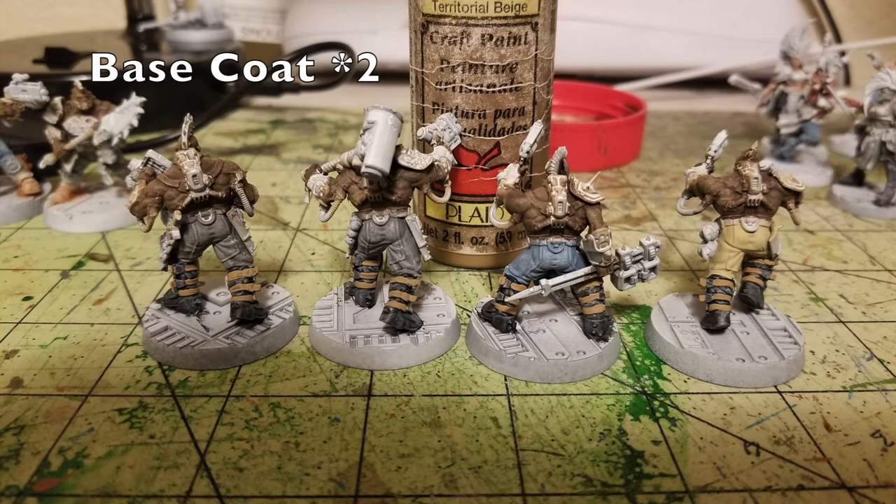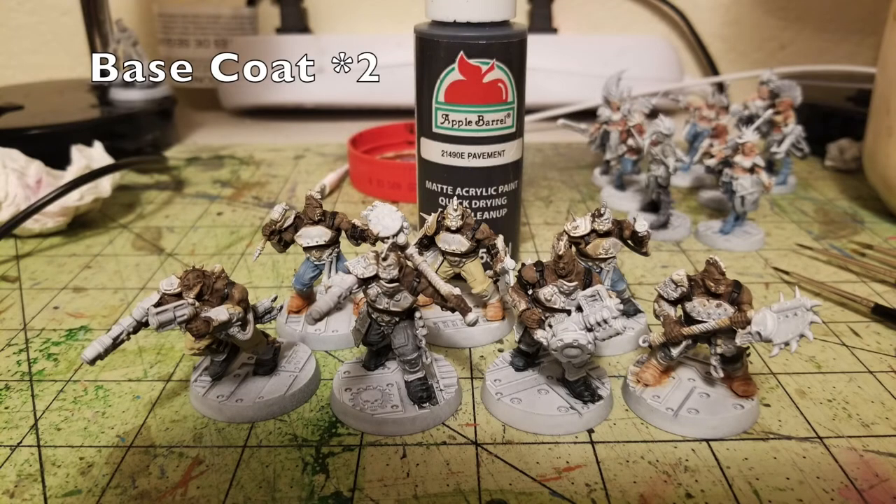Next we paint the leather straps connected to the boots. The Goliath models have metal shin guard plates with leather straps connecting them to the body. For the guys with black boots, I used Territorial Beige by Apple Barrel paint — two thin layers. You can see that Territorial Beige contrasts nicely with the black boots, creating the illusion of different leather goods for their armor.